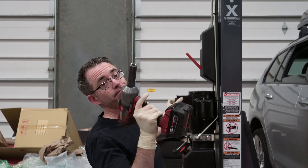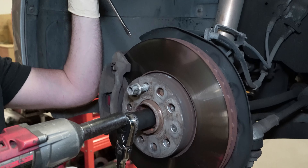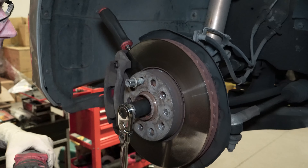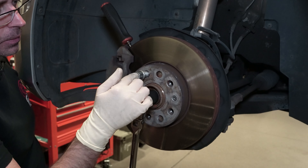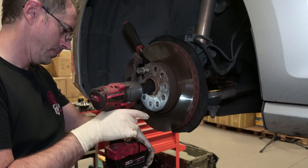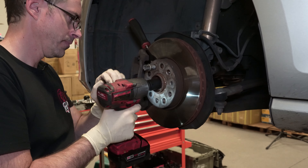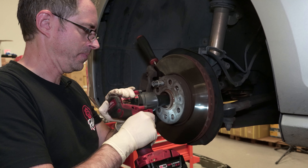I'm working on a lift and you're not. To break this loose, use a 24 millimeter 12-point socket. Put a screwdriver into the rotor so you can try to break it loose. If that's an issue, you may want to run this bolt in so that the set screw doesn't snap off. For breaking this bolt loose, we're using an electric impact. If you don't have an impact strong enough, you're going to need a large breaker bar.